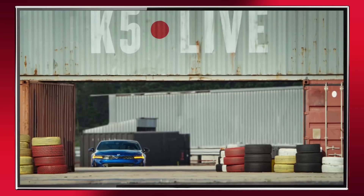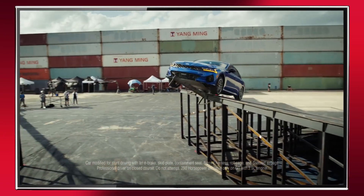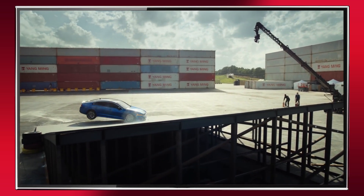The Flatspin 360. Often imagined. Rarely attempted. Accomplished.